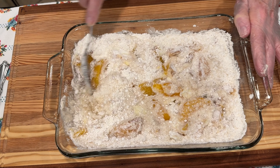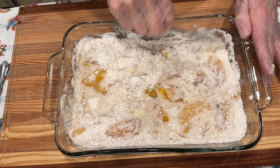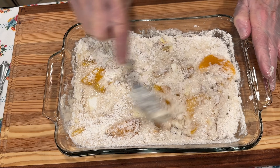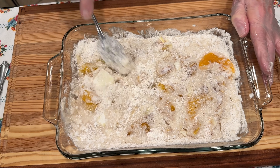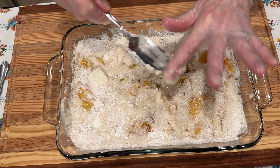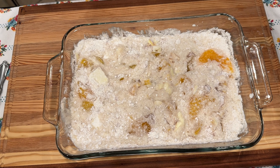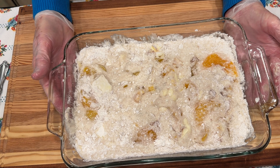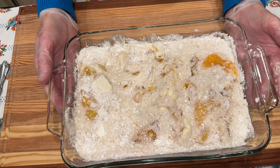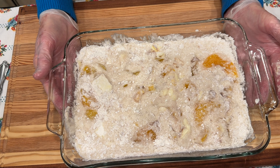Now we're ready to go in the oven. That's not stirred in good enough there — a little dry. So I'm just continuing to stir it in. Our butter's all mixed in. I'm going to use my finger — I've got on gloves — and rake this off. We'll put it in the oven and bake it for about 30 to 35 minutes at 350 degrees. When it gets done, I'll be back.